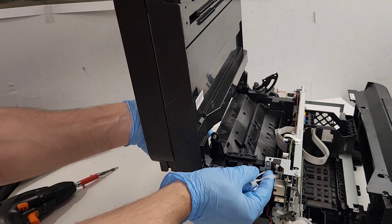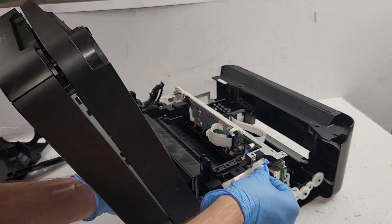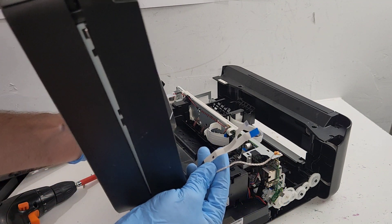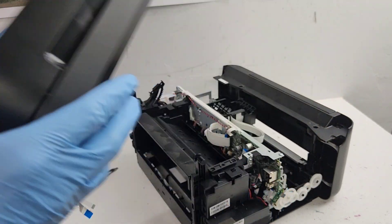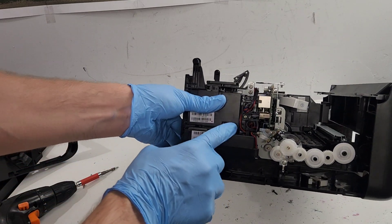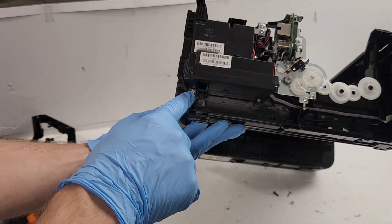Now there's this wire right here that we just need to pull on and remove. Three wires need to be disconnected in order to get this top portion that includes the ADF and the scanner. The power supply is right here - just remove the screw I removed a little earlier, and there's another screw on the bottom.